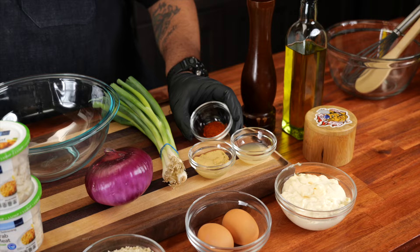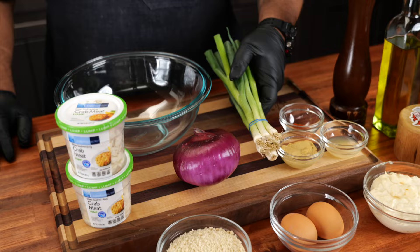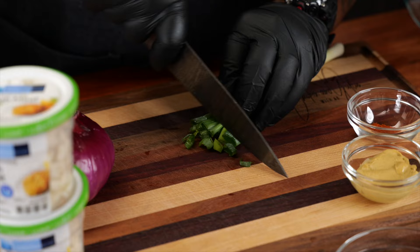We got cayenne — I like to just use a pinch. It's up to you how hot it is; I suggest you do the pinch, test it, and next time you make it you make the adjustment. We got some green onion and red onion just to give it a little bit of a different taste. When we dice this we want to dice it on the small side.